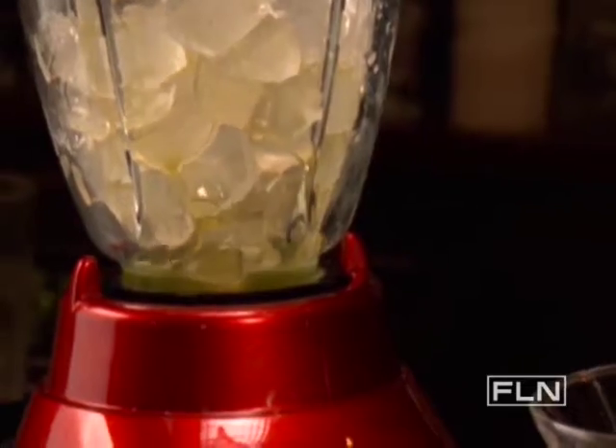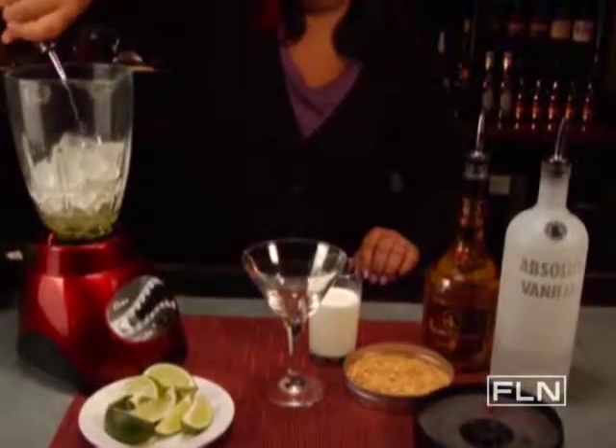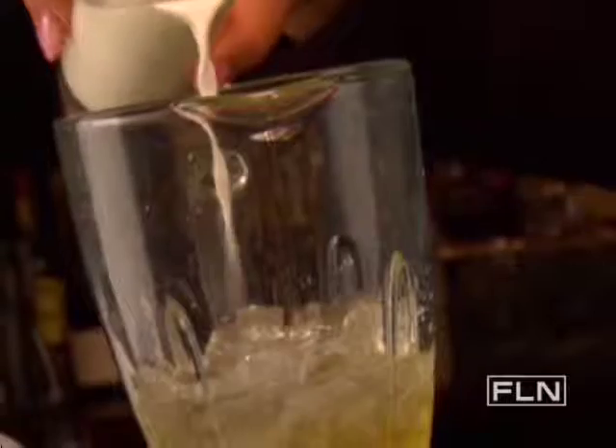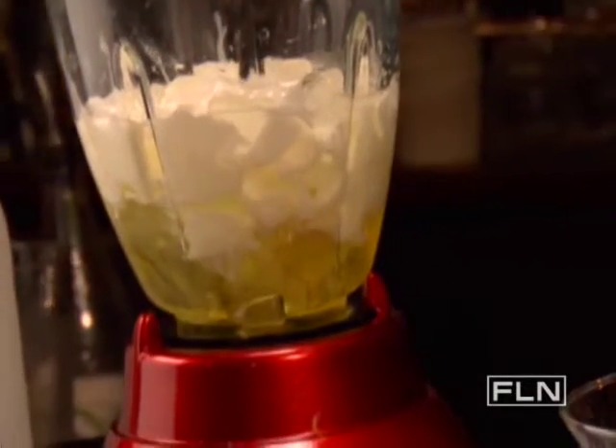In a blender, place three cups of ice, add one half ounce of lime juice, a splash of simple syrup, one ounce of Liquor 43, and one ounce of vanilla vodka. Finish the mix with one ounce of half and half cream.